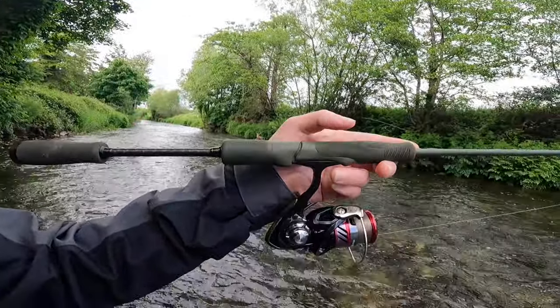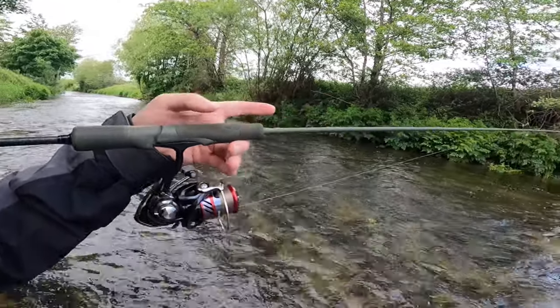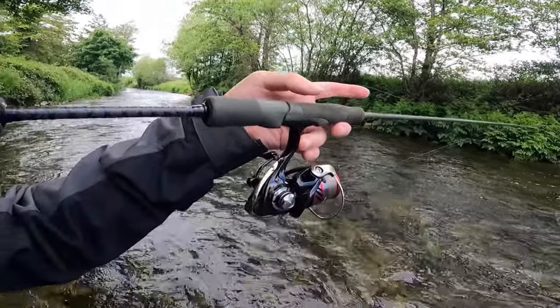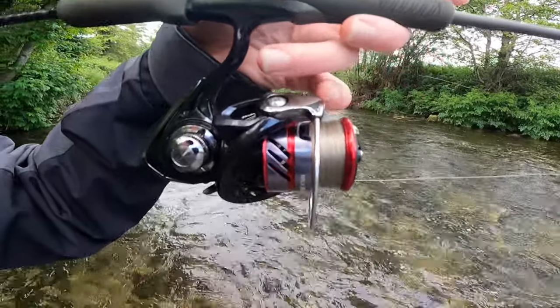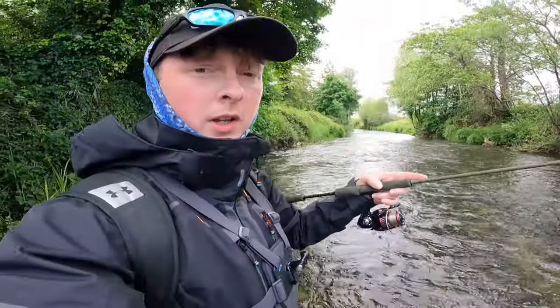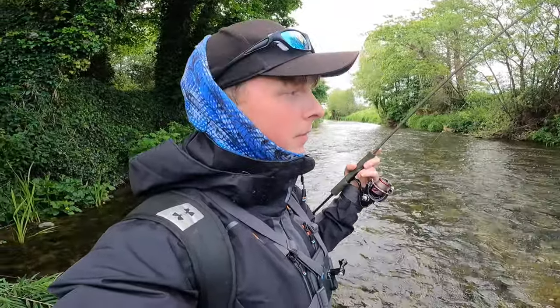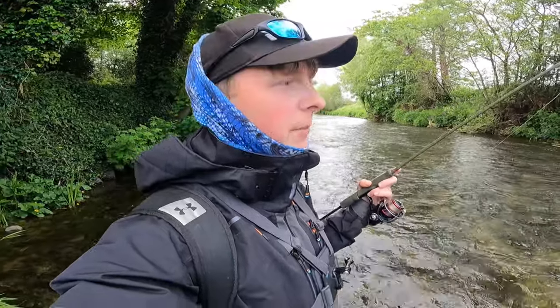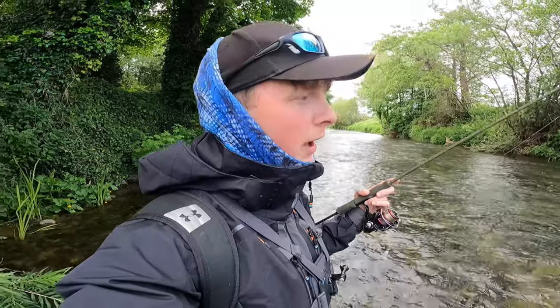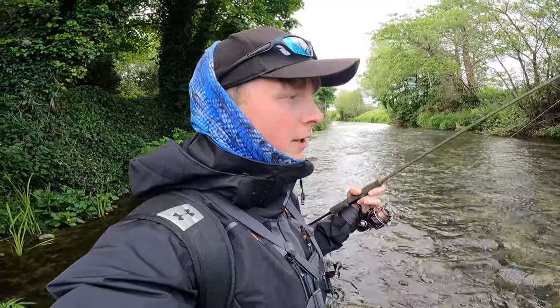This is the rod I'm using today. It's a Savage Gear SG4, 0.5 to 5 gram rod — it's a short rod, six foot six. It's a Daiwa Ninja reel, really really light setup with some five pound Maxima Ultra Green. I'm going to be using small spinners — stuff like the Mepps size 1s and size 0s — just to see if I can pick up a few fish, a bit of fun with the rapids. Stay tuned, hopefully I get a few fish to show you.